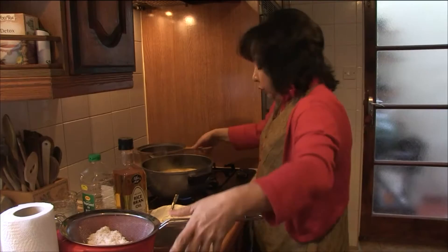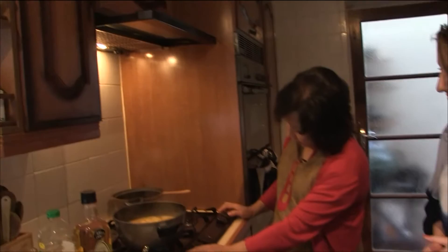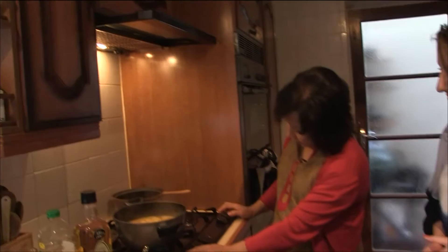Now we've soaked it, so I'm now going to drain the rice. You really do need a nice heavy pan to cook rice — it's really heavy this one. And for this one Chrissy, I am going to use ghee.